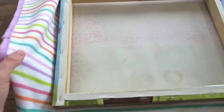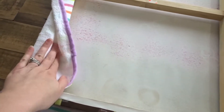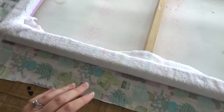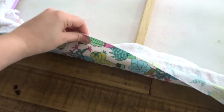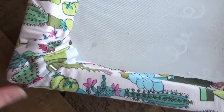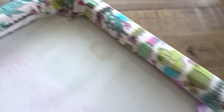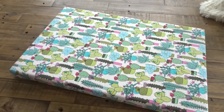First, make sure that your fabric is a little bit wider than your canvas. Then take your microfiber cloth, fold it over, and staple it to the back. Repeat the same thing for the fabric, making sure that your corners are nice and neat and pulled in.